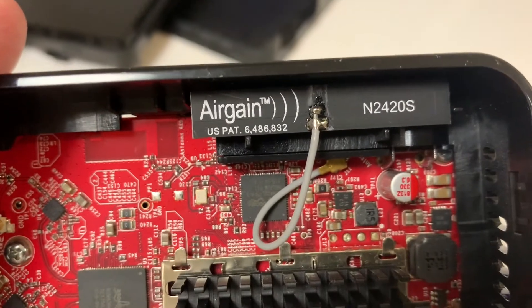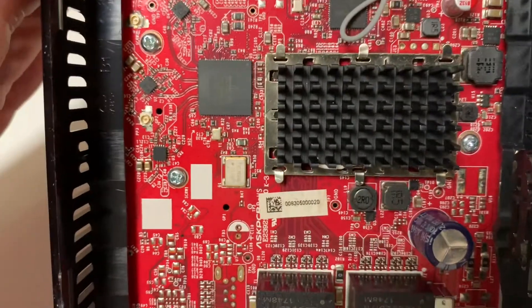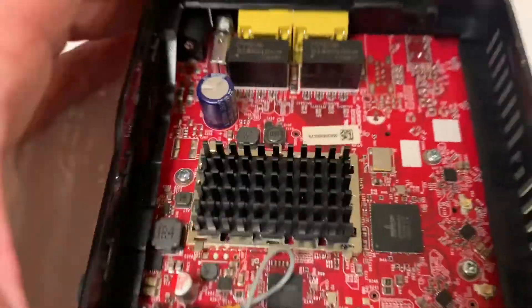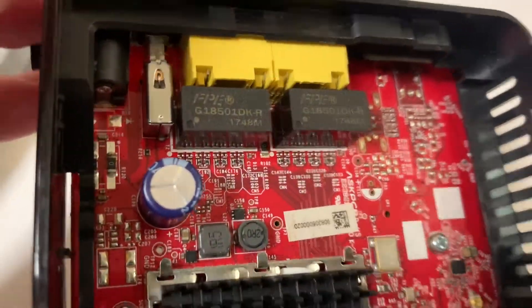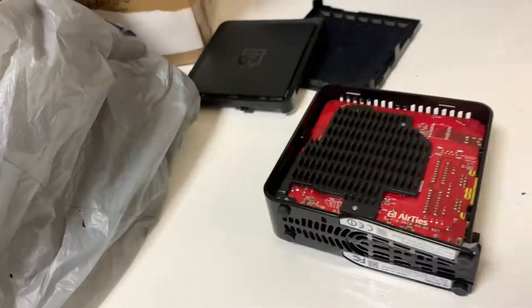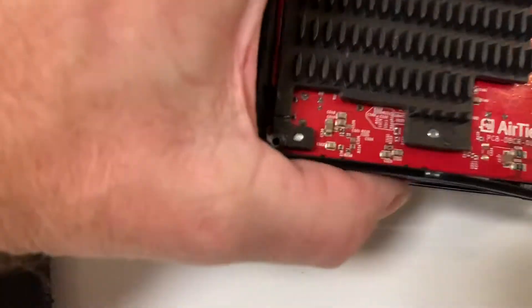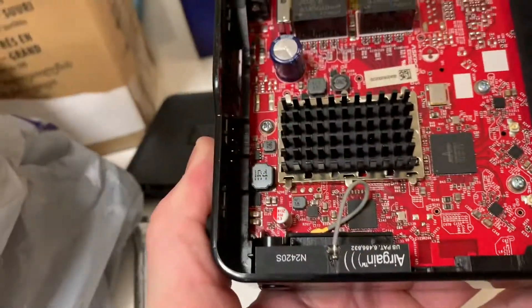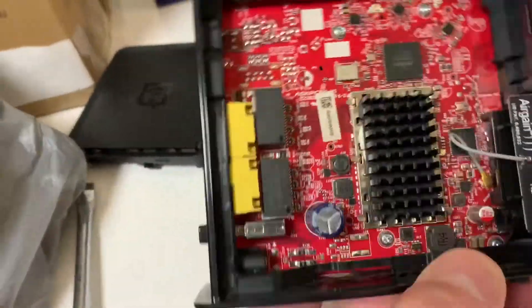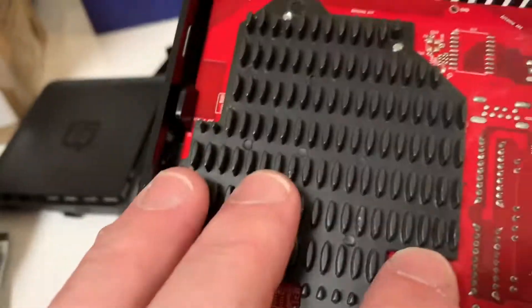Some kind of US patent on that — Air Gain. Look at these chips here. There really is nothing to these. There are some little screws if I wanted to take it apart further, but there's nothing more inside to see. Here are both sides of it.